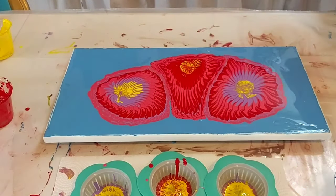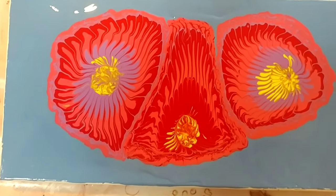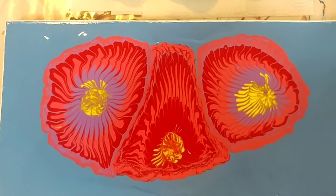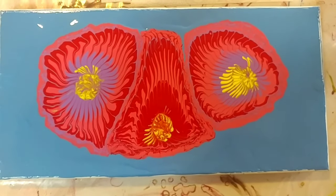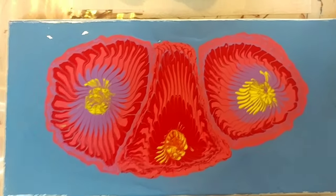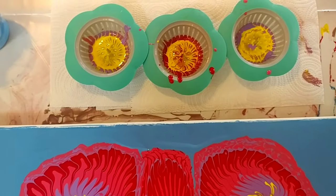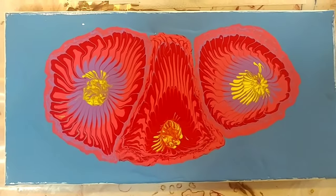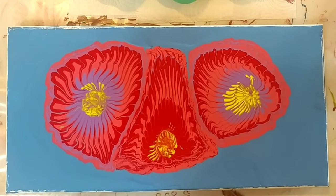All right, let me bring you in close. So here is my funky looking, 70s almost-looking flowers. This is a 10 by 20 canvas, and it is a pour through three sink strainers. What do you think? Let me know.